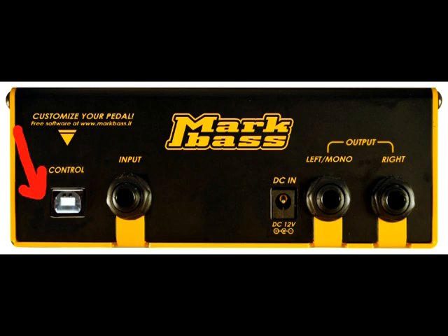The USB jack on the rear panel accepts a standard USB cable and allows you to connect the pedal to your computer so you can create your own presets using the supplied Mark Bass software. Then you store your favorite settings back onto the pedal to have them at your disposal whenever you need them.